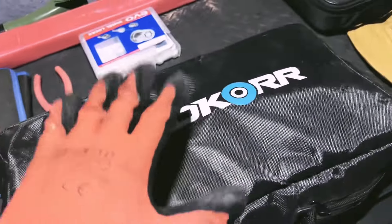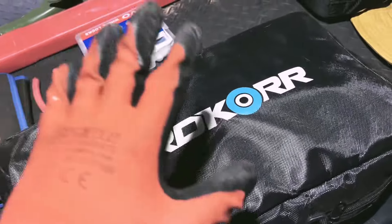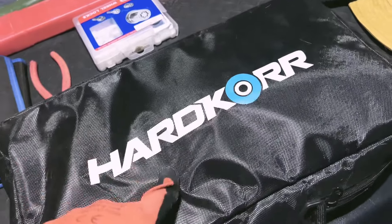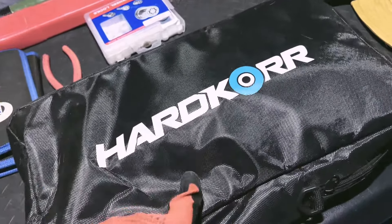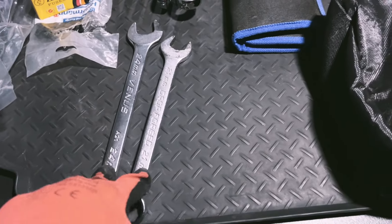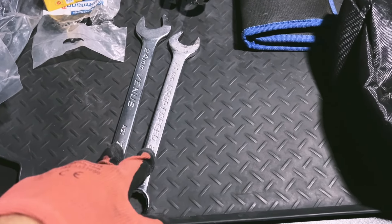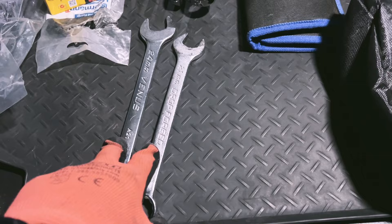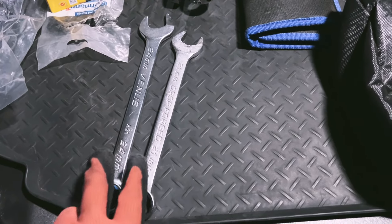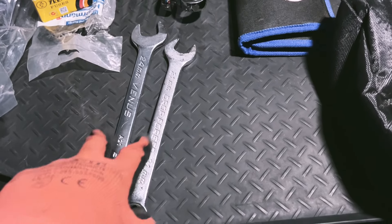I've got this spade which I'll show you a bit later. Why do I have two big spanners here? When you're traveling a really long distance and you hit a puddle and knock your alignment out, it's not hard to fix. You just need these two. I believe these are the sizes you need — 21 and 24 — for the Suzuki Jimny.